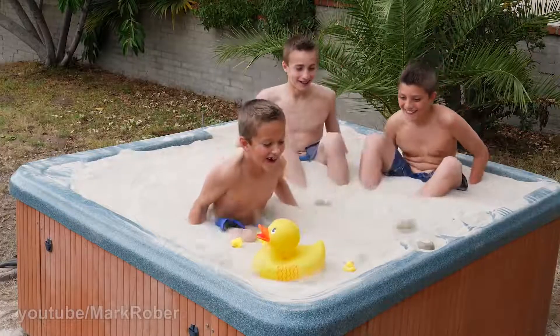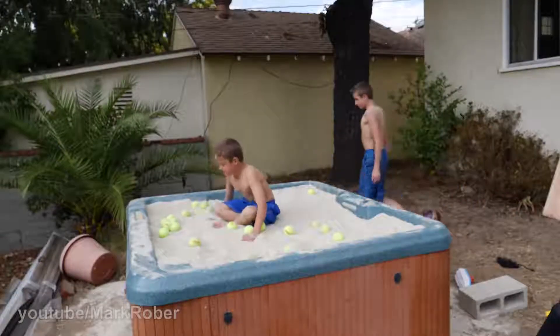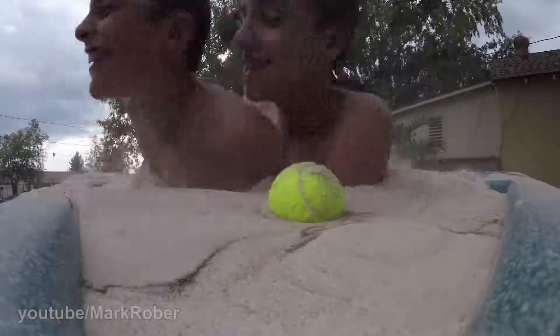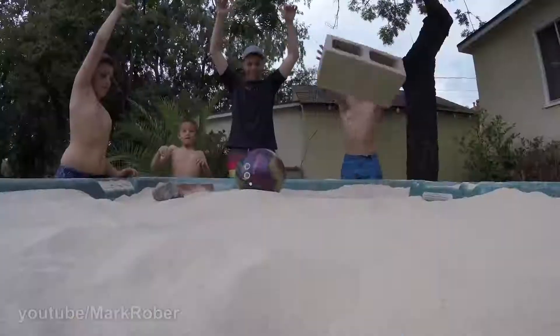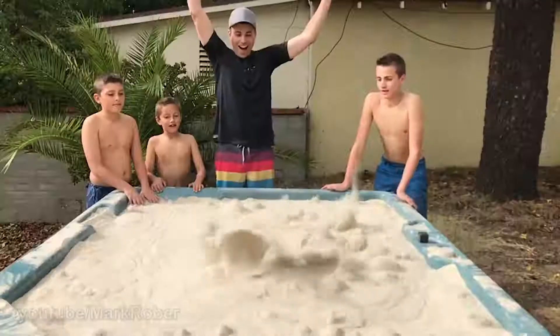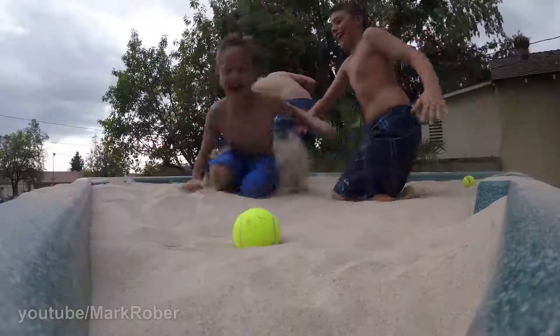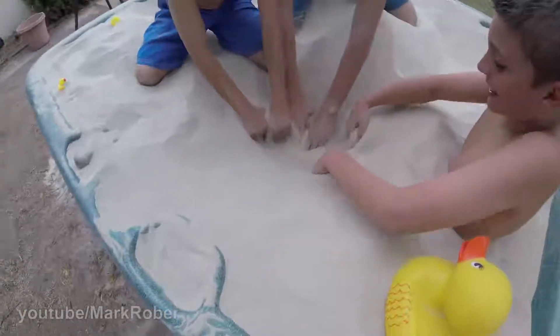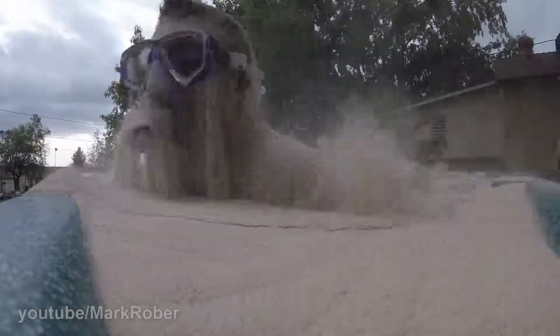That's the hardest part! And everybody starts to move as soon as Ponda Ponda starts to play.